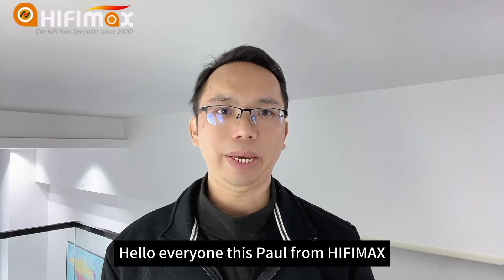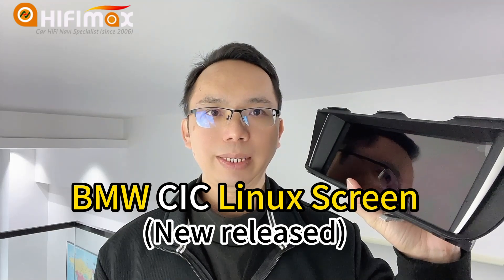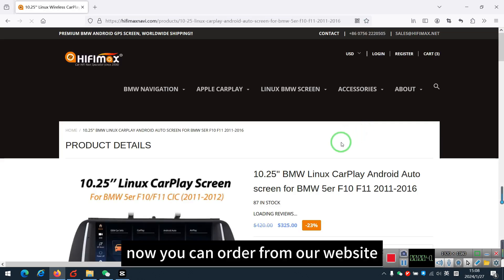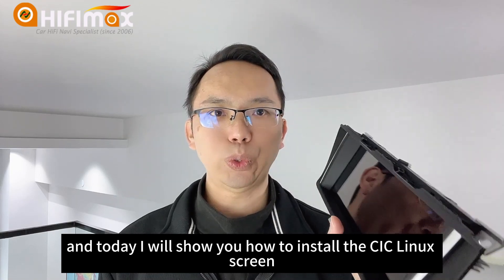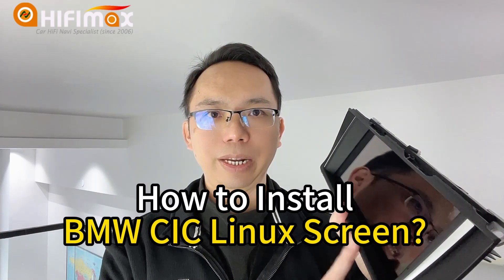Hello everyone, this is Paul from HiFiMag. This model is for BMW CIC Linux Green. The CIC model is just available this week. Now you can order from our website. Today I will show you how to install the CIC Linux Green.